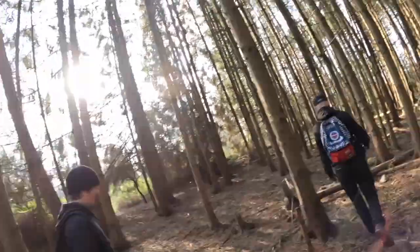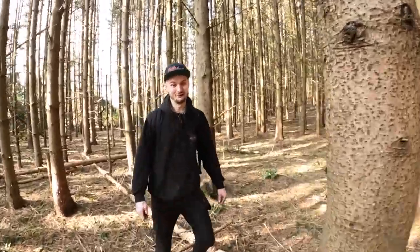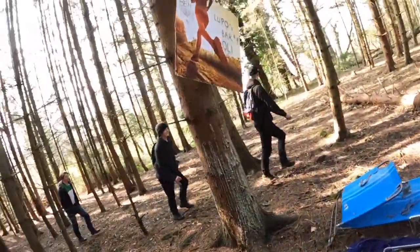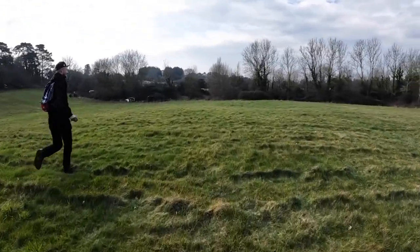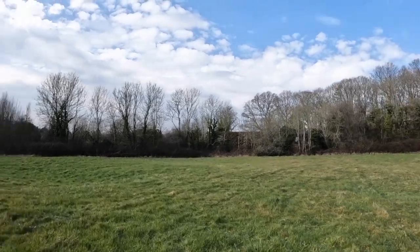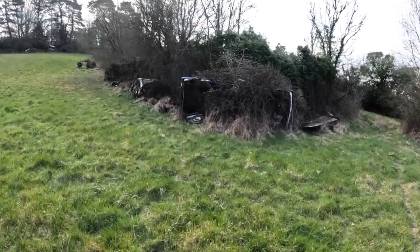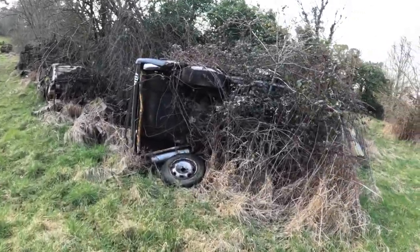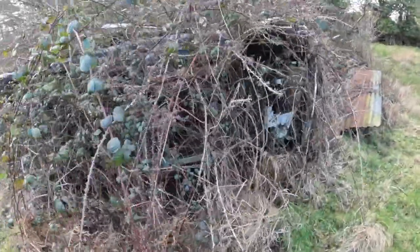So we're doing an urbex and we're in this really cool set of woods. I think you're going to freak out when you see what's here. As we're running up, the first motor's on its side — it's a Fiat by the look of it, looks like a Fiat 127.